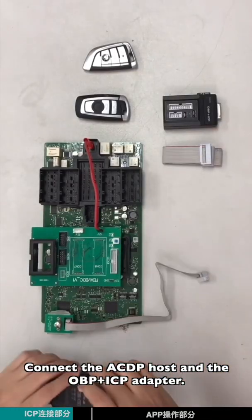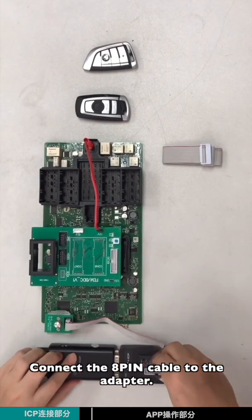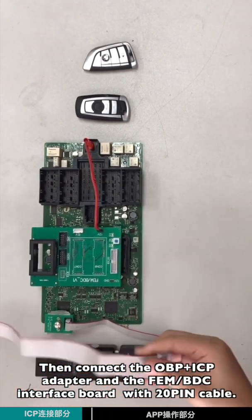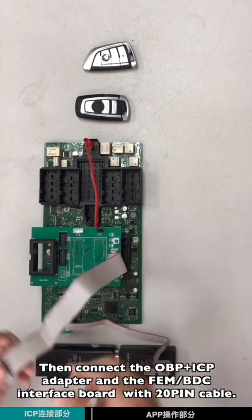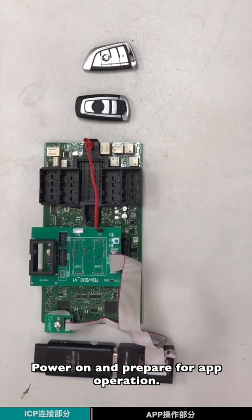Connect the ACDP host and the OPP-ICP adapter. Connect the 8-pin cable to the adapter. Then connect the adapter and the EVM BTC interface board with the 20-pin cable. Hold on and prepare for app operation.